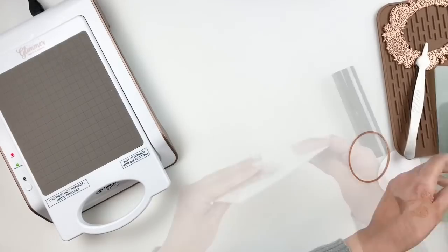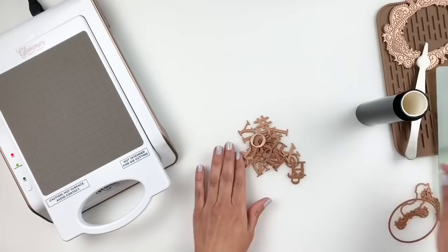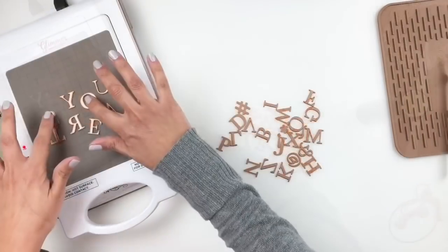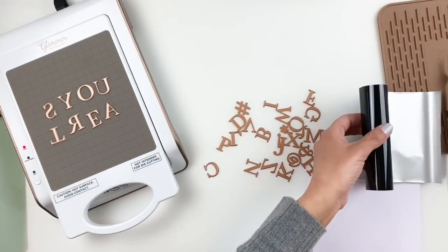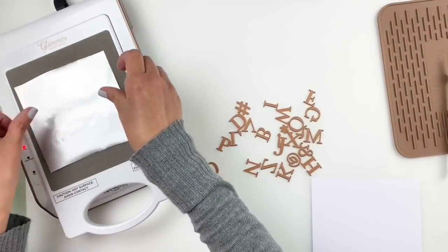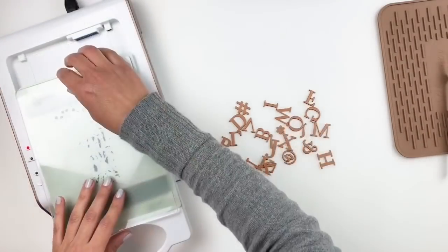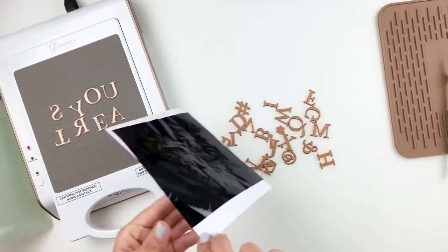I'm going to put the frame and photo aside because I'm going to be using last month's kit club, which was a bunch of alphas — beautiful, and I really enjoyed using it last month. I'm going to go ahead and foil my title, which is going to say 'You Are A Star.' I'll be foiling some of the letters multiple times, but I won't make you watch all of that — this video would be way too long.